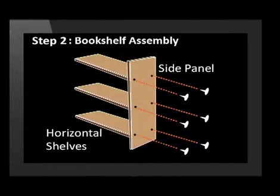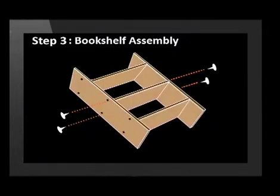Step 2: Attach the horizontal shelves to one of the side panels. Again, insert screws as shown. Step 3: Join the two sides and secure with screws.